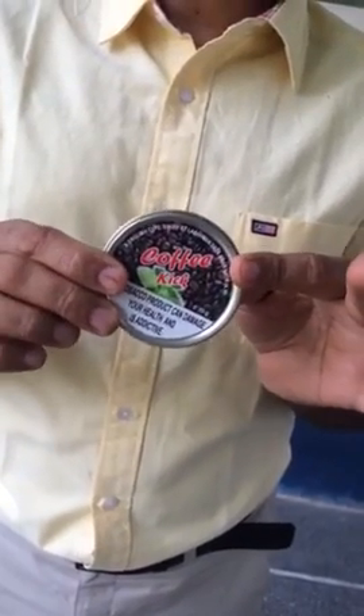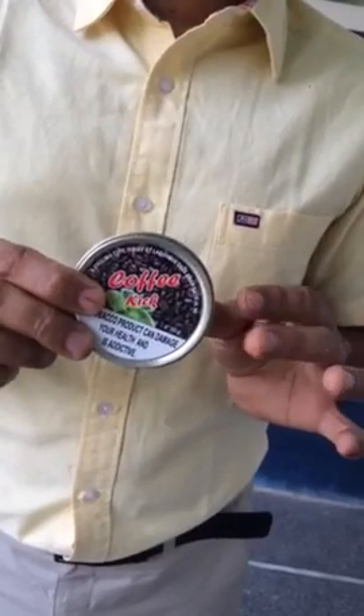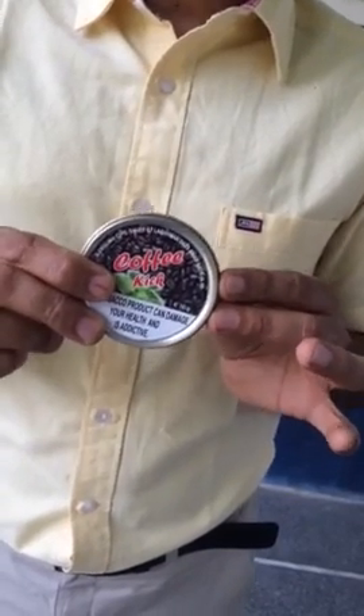This is Coffee Kick snuff from Sixphoto in a vacuum seal tin. Now I will show you how to open this tin.